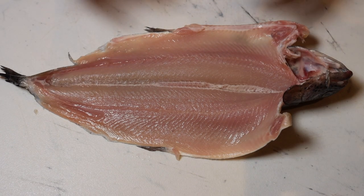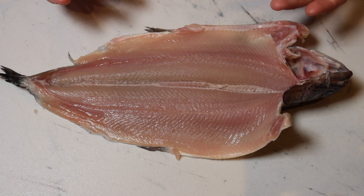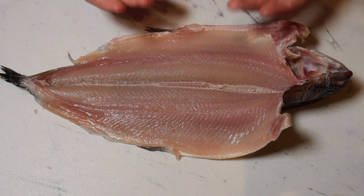Today we're going to be pan frying this trout. We're going to lightly dredge it in seasoned flour, sauté it in butter, and then top it with a simple brown butter sauce with lemon juice and fresh parsley. So let's go straight to it.